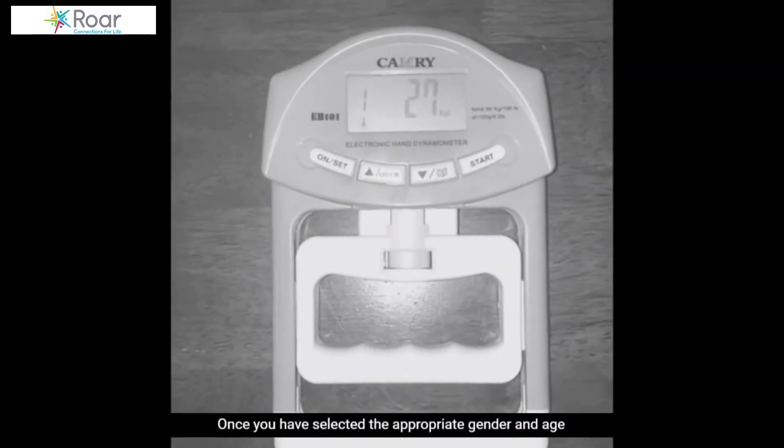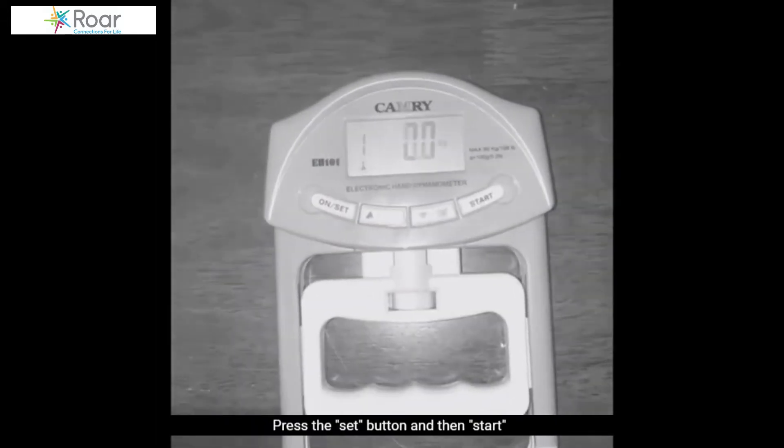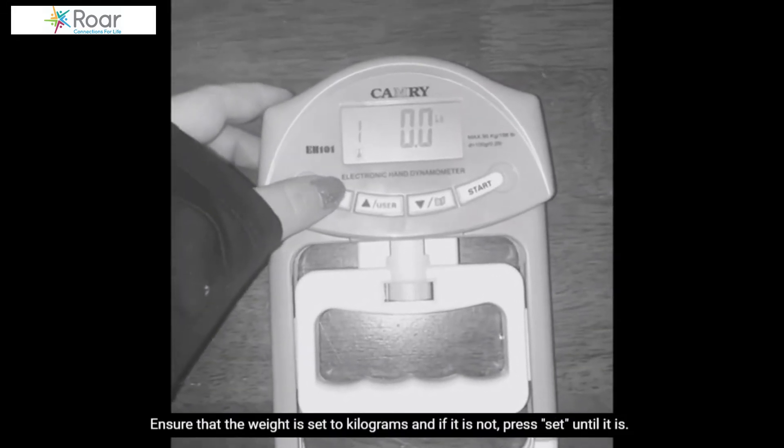Once you have selected the appropriate gender and age, press the set button and then start. Ensure that the weight is set to kilograms, and if it is not, press set until it is.